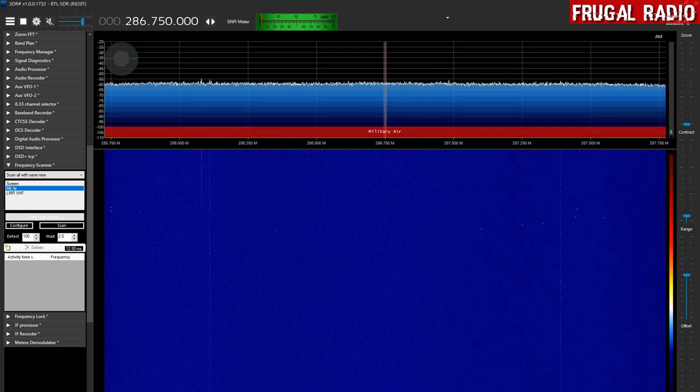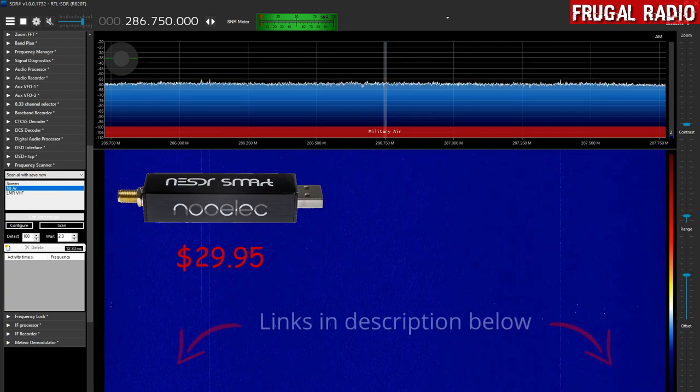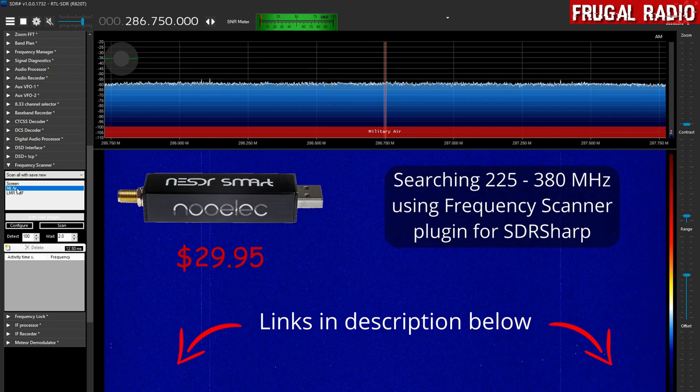Hi folks and welcome back to Frugal Radio. This is just a short demonstration video to show how short a length of time the NESDR Smart version 4 dongle can actually do a search for new frequencies in the UHF military airband, starting at 225 MHz going up to 380 MHz with a 25 kHz step size.